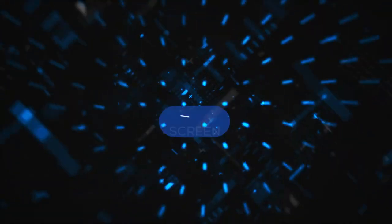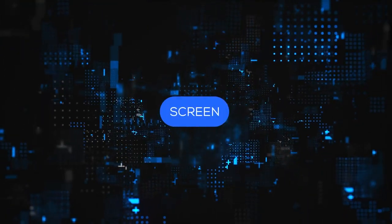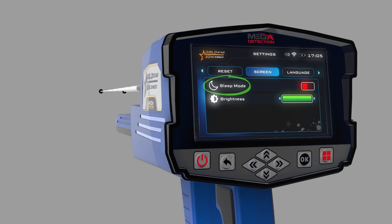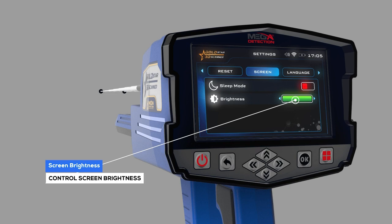Screen: you can control screen settings using this menu. Sleep mode: by turning on this option, the device's screen will go to sleep in the absence of any activity. Screen brightness: the user can control screen brightness using this option.